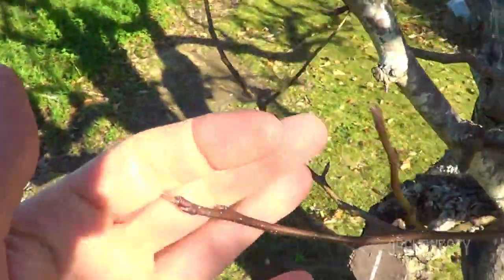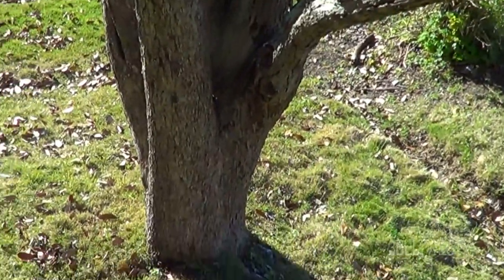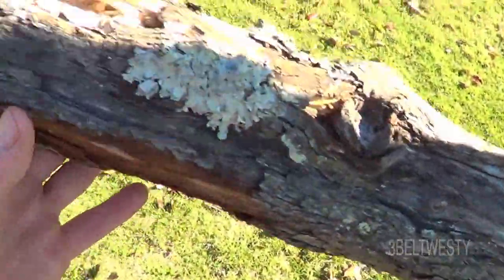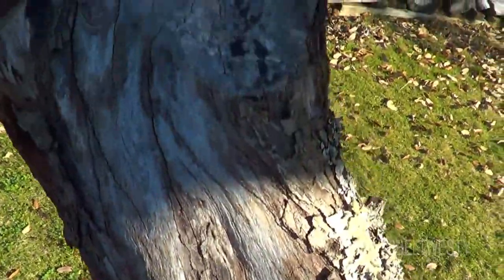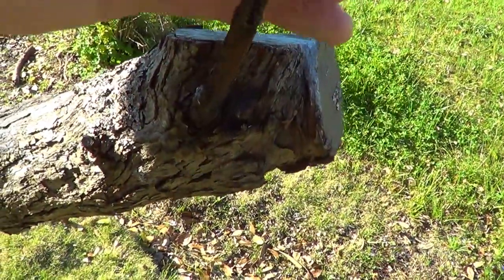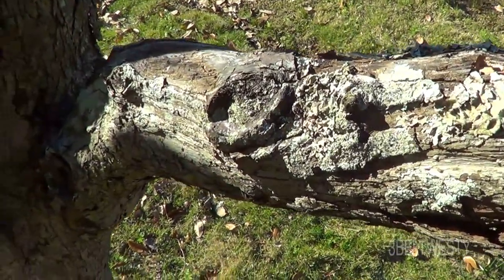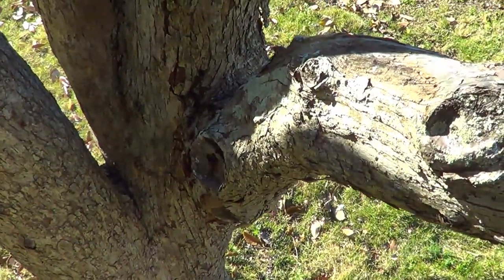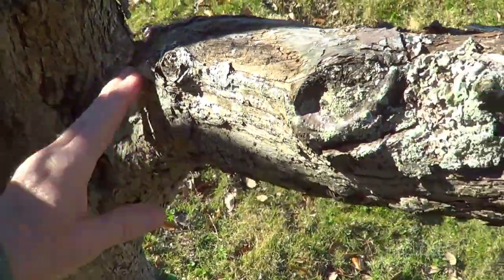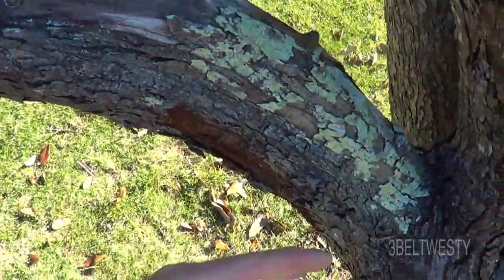That's what it looks like — this old limb had growth on it last year and then it died off, so it might be the entire limb that has to be cut off. This got injured a little over 25 years ago — it got hit by a backhoe — and it's kind of never really done anything. If it's all diseased, it needs to be cut off.